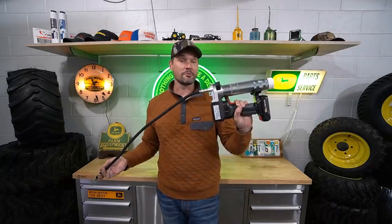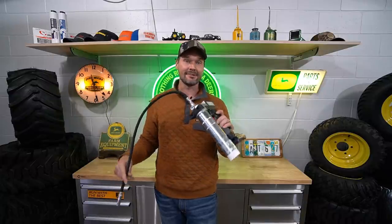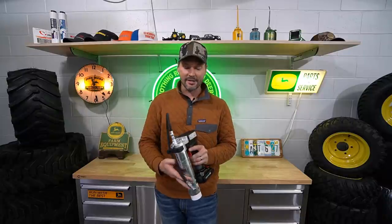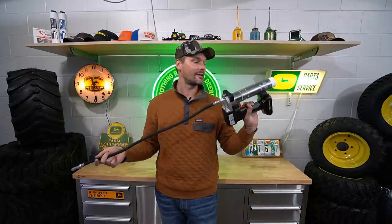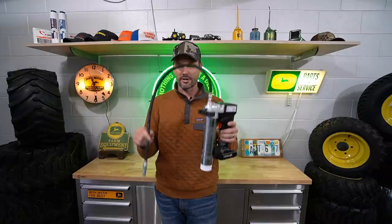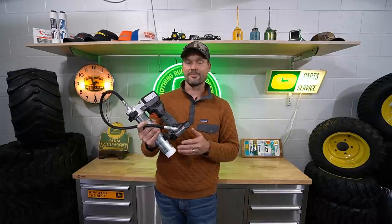Really quick, I want to thank one of my sponsors and partners, Lube Shuttle. They sent me this electric grease gun. I normally pay for everything you see on this channel, but they were very gracious in sending this. Having a tractor dealership and greasing constantly, it just wears you out pumping that pistol grip handle all the time. I've had this now for about a week — it is amazing. You get a kit with a case and a couple of batteries. Lube Shuttle gives you 5% off with code GWT, and there's a link below to their website whether you want the electric system or the regular style grease gun.